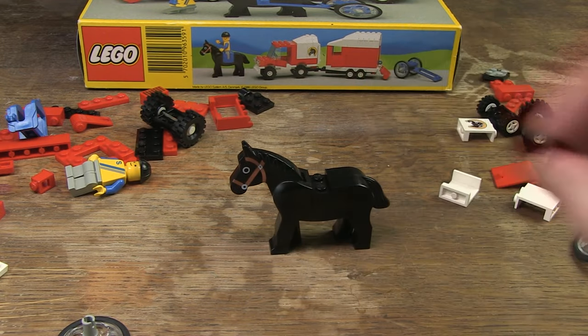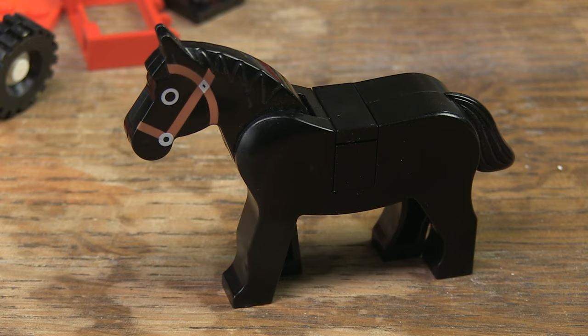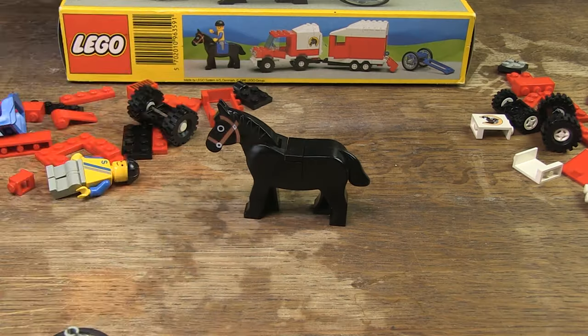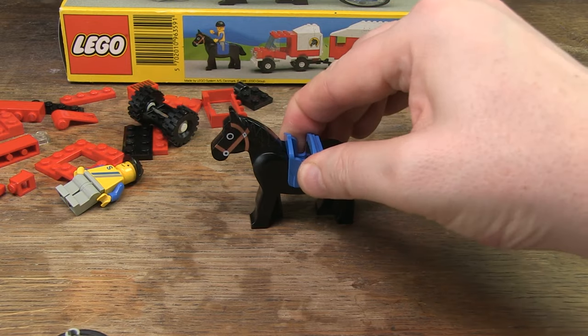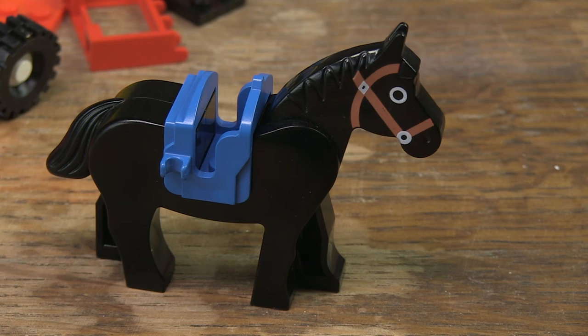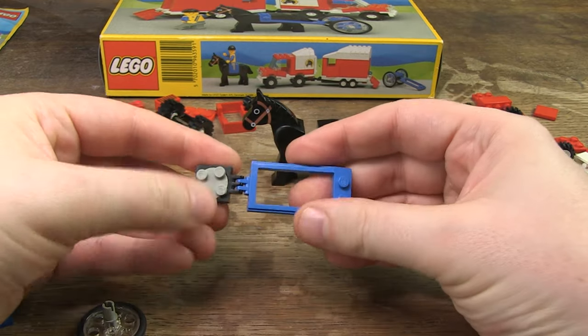First, the horse. The nice thing is that you can actually assemble it in three different ways: you can add a black 1 by 2 brick and a 1 by 2 tile, or you can place the saddle on it, or you can attach the jockey's cart to it.